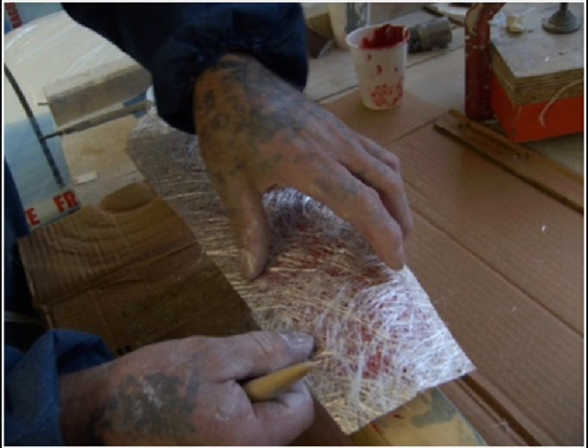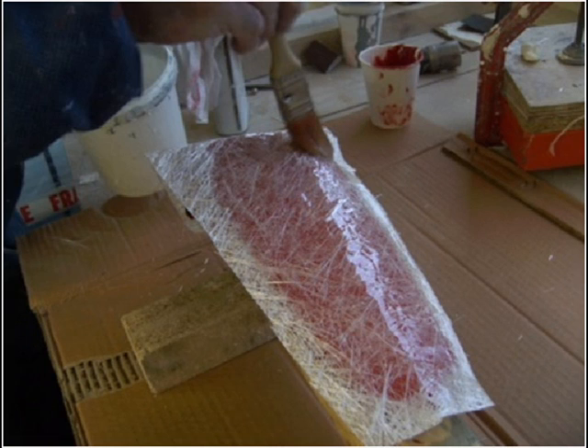Approximately 5 layers of 450g chopped strand mat should be sufficient to produce a mould of this size. It's a good idea before you mix any resin to have the fiberglass mat cut to size before you begin. Add between 1–2% catalyst to the resin and stir in thoroughly. Brush a layer of the resin over the gel coat, place the mat over and add more resin to the matting. Between each layer, consolidate with a paddle roller, adding more resin if required.